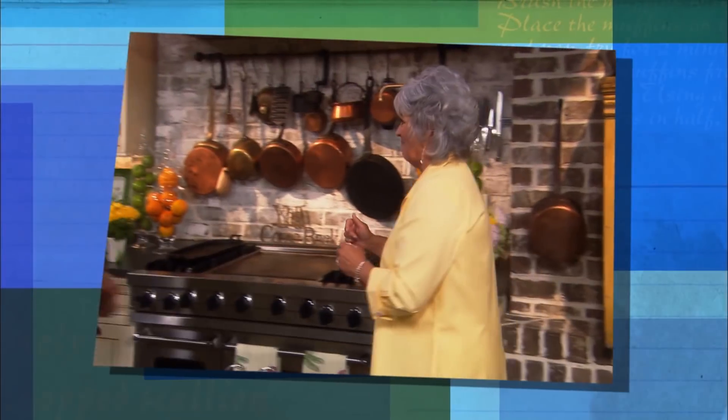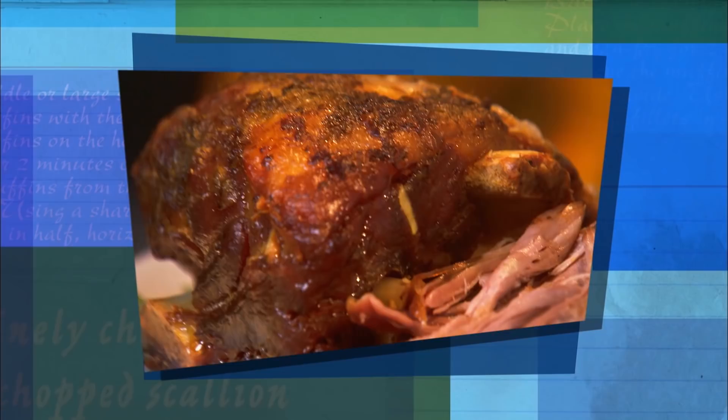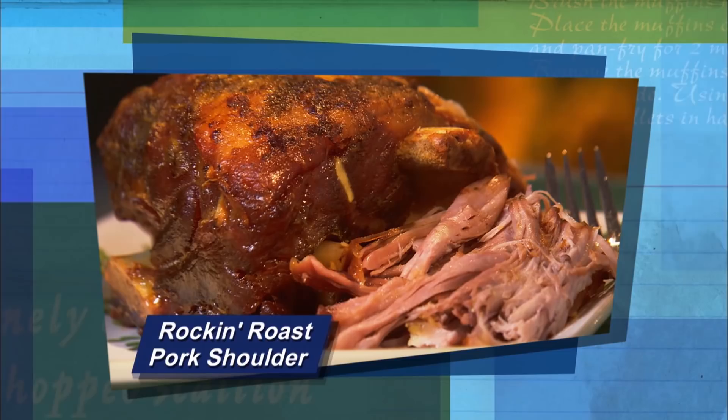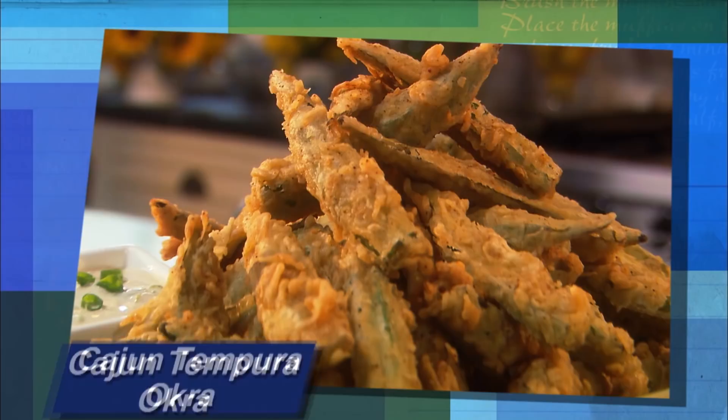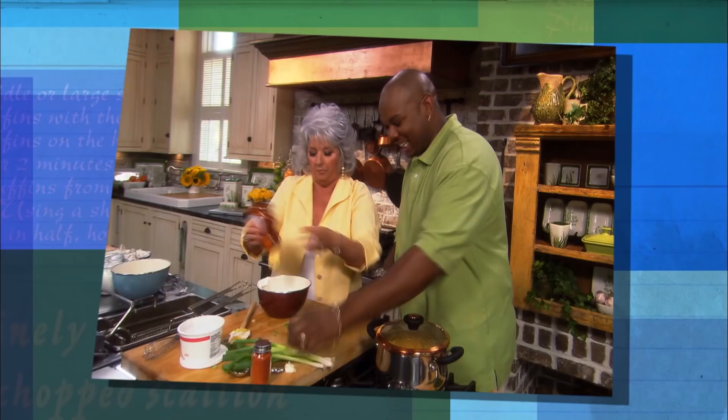Today, y'all, my good friend Aaron McHargo, AKA Big Daddy, is gonna be stopping by to prepare some of his favorite dishes. Aaron's gonna start us off with his rockin' roast pork shoulder — look at the way it's coming off that bone. Then he's gonna show us the secret ingredient for his Spanish rice: Sazon, y'all. And then we're gonna fry up some Cajun tempura okra, and while that's frying, we're gonna be making a scallion dipping sauce. And to top off this whole meal, a candy snack cake with a chocolate frosting.